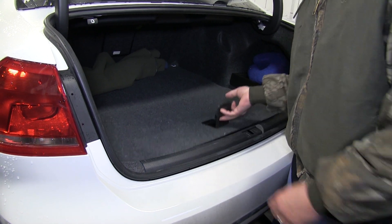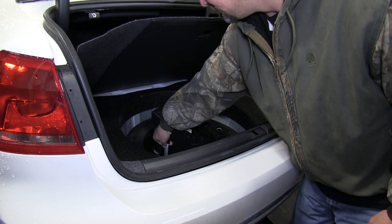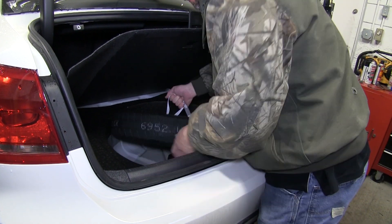Now let's go ahead with installation. Before we can begin our install, we'll need to open up the trunk, raise the spare tire cover, and remove the spare tire and spare tire tools.